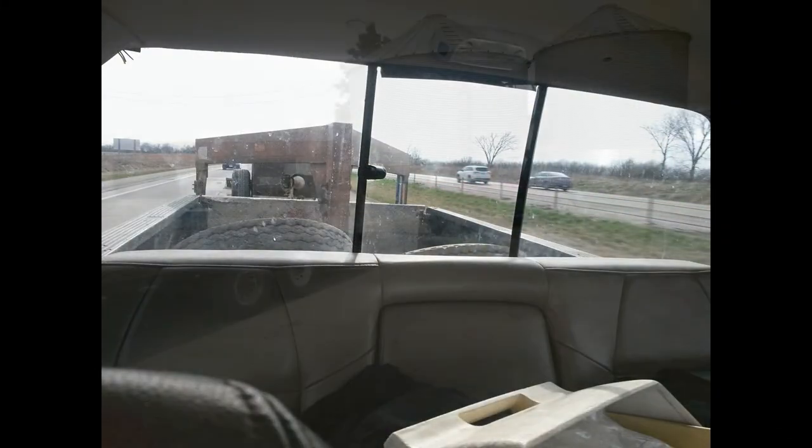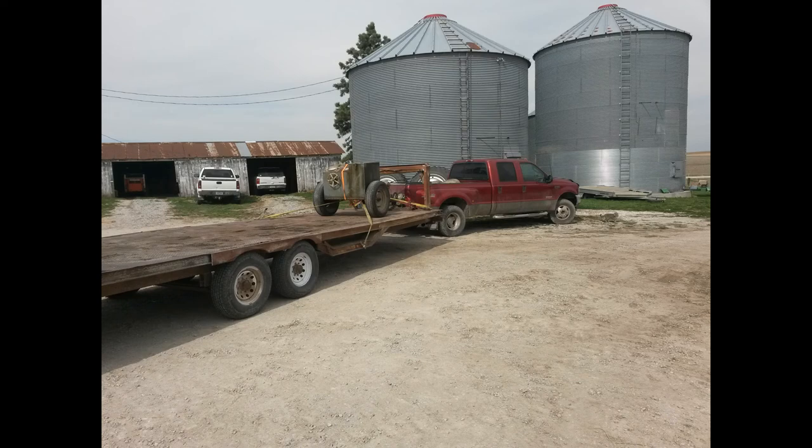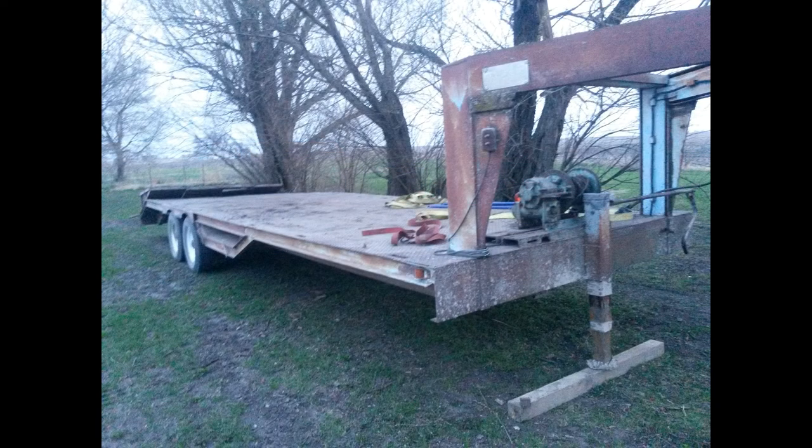We threw some different tires and rims on her and hit the road. I actually had brought back my dad's tractor dyno at the same time.